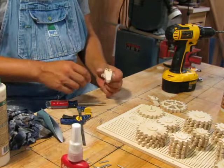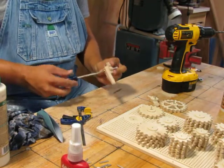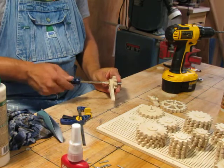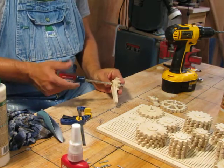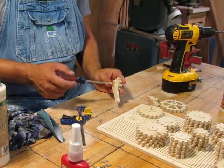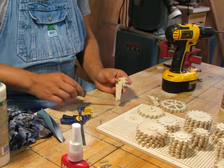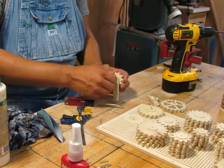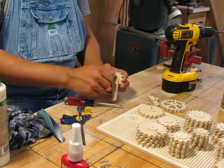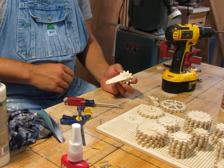Basically that is the assembly of this mechanism. We're going to let you put the rest of the pins in, and then we'll come back later and you can show us how to finish. At that point we'll have the final product, finishing it and putting everything together.